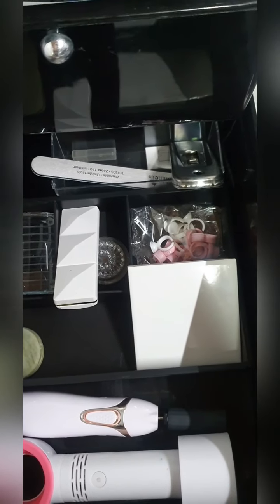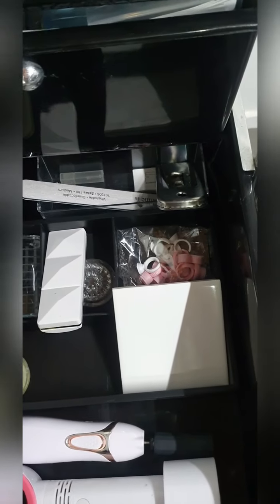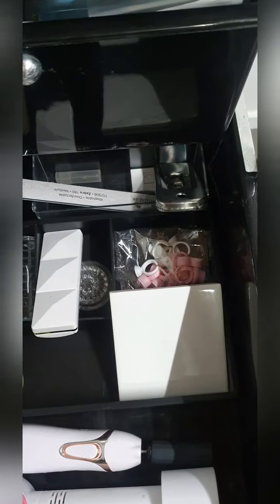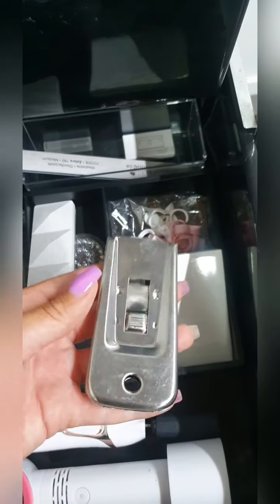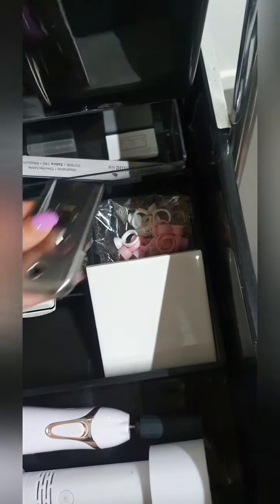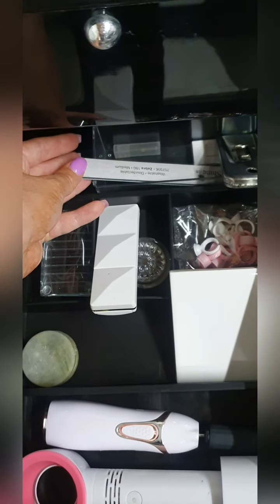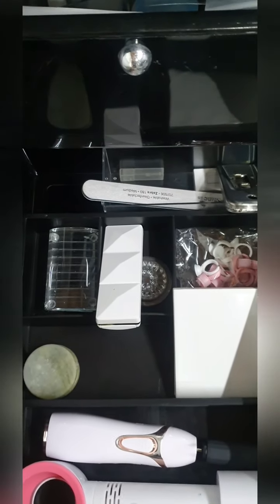I prefer to avoid the glue rings because they keep the adhesive and the fumes a lot closer to my face, which is not so nice. At the back here I have my blade, which is what I use to remove the lash strips off my tile when I'm finished the service. I have a file here which I use for my tweezers if I need to, and then I just have some spare blades at the back there.